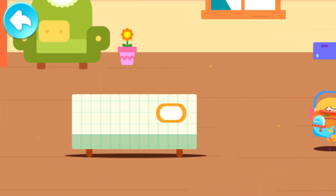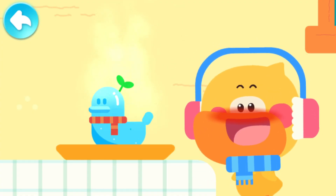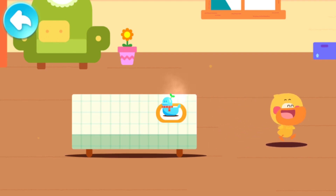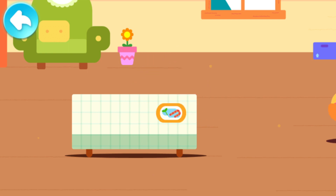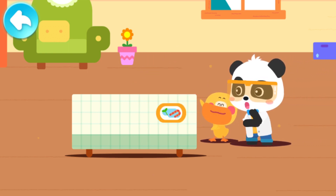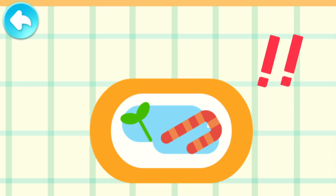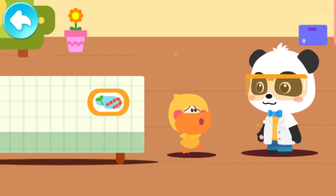It's so hot in the room! Duckling, sit here for a while! Let's go find Kiki! Kiki! Look! A duckling ice sculpture! The ice sculpture is gone! Why is there only a puddle of water? Where did it go?